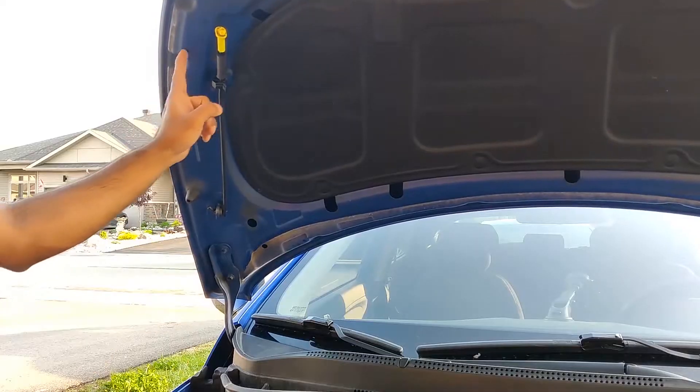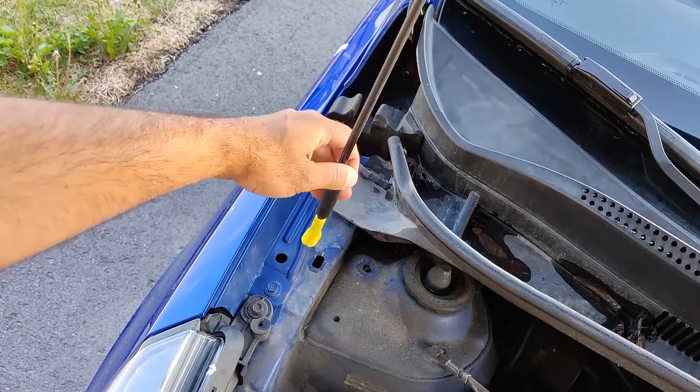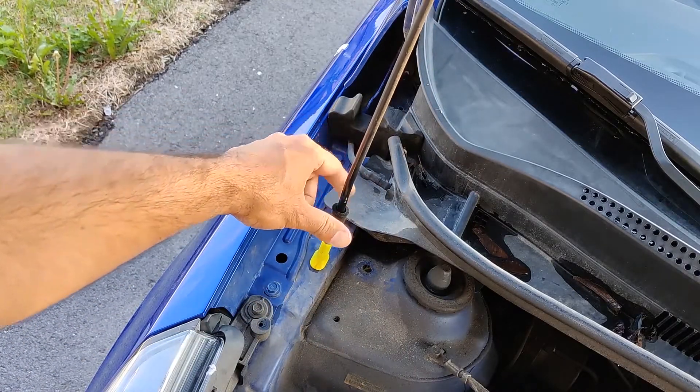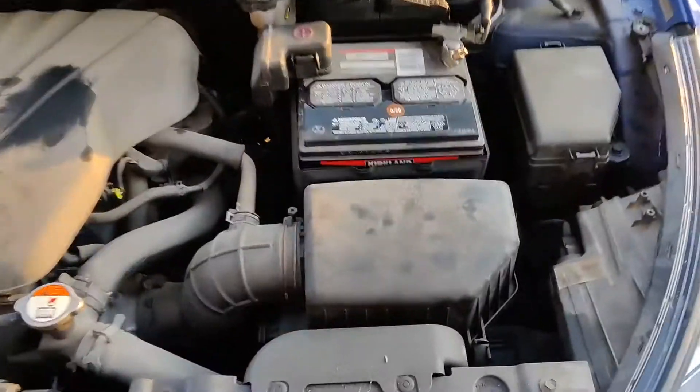Now the hood should open up. To secure the hood in place, we need to use that prop rod over there. Get it out of there and put it in that slot right there. Get the prop rod in there. Once it's in there, just pull it a little bit to the front of the vehicle like that.